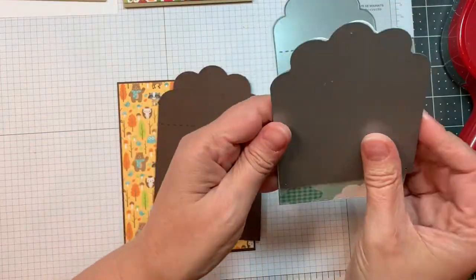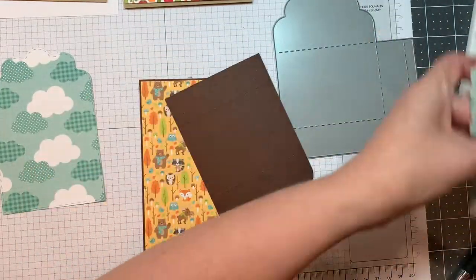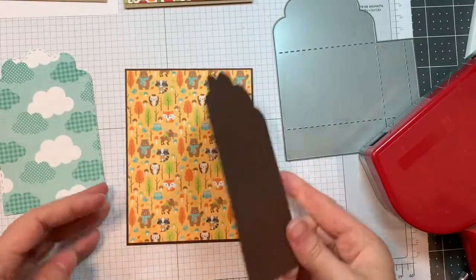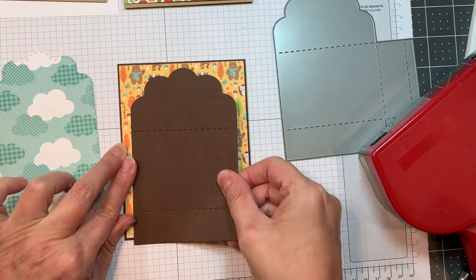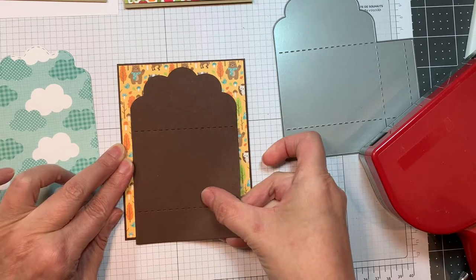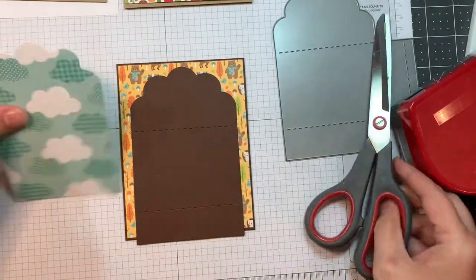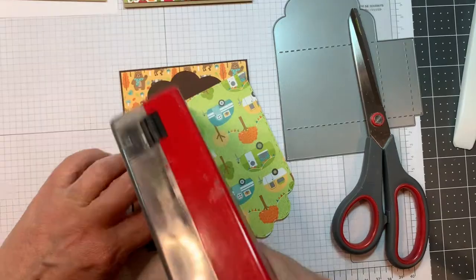I cut out the scallop topper die, cut off one side, and then moved the layer die down so I could make it a little longer to cover the front of the card — that's in dark chocolate. And that cloud pattern paper is from the 12-inch Flea Market paper line from Doodlebug.